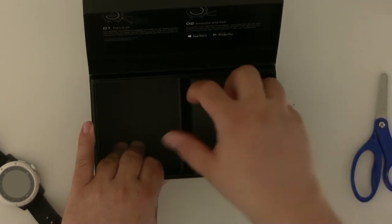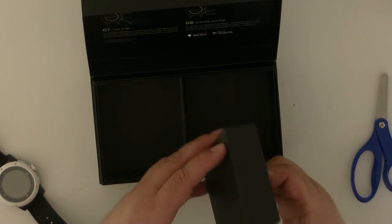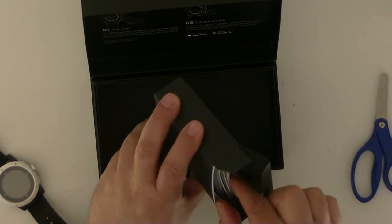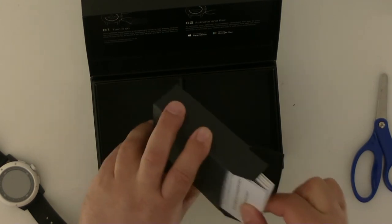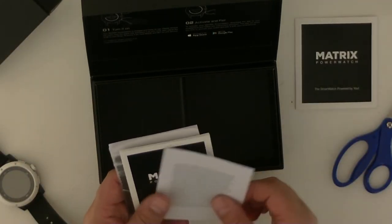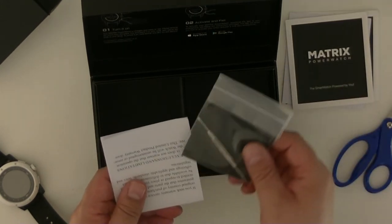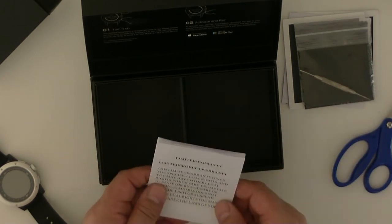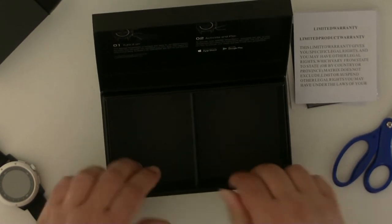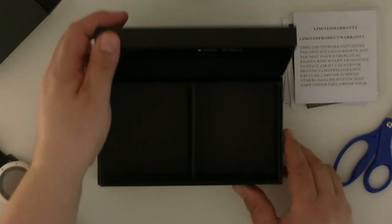We have another packet with a lot of stuff inside. It has a manual, more manuals, a screwdriver, and the warranty agreement. And I guess that's probably all that there is to it — the box is empty.